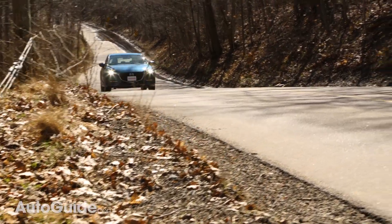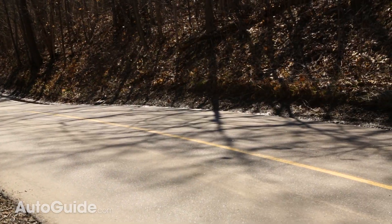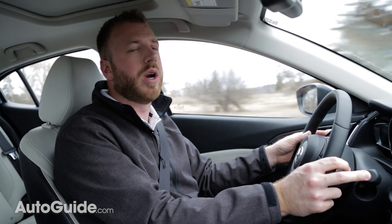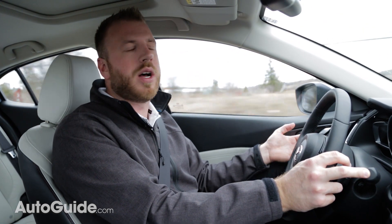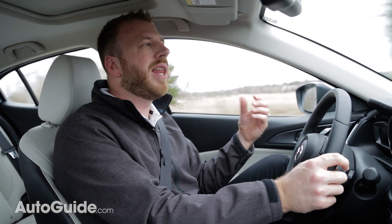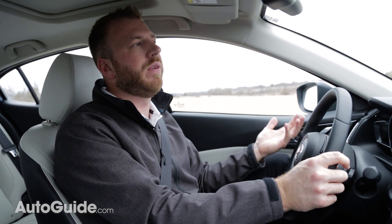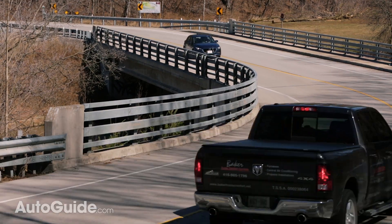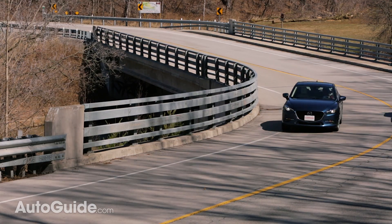The best part of the G Vectoring Control system is that it just contributes to the fun factor Mazda's cars are known for. No, this isn't a sport compact car, but it does know how to have fun when you want it to, and that is a big selling feature of a car like this. You don't need a ton of horsepower to have fun, and this is a prime example of that.